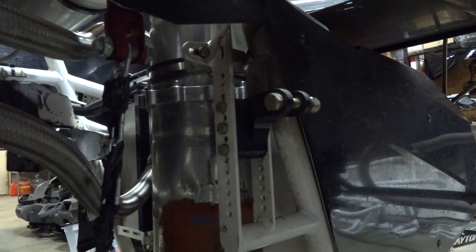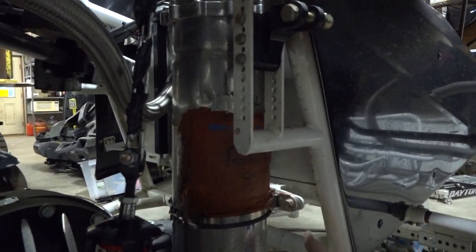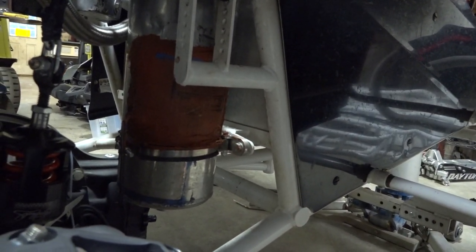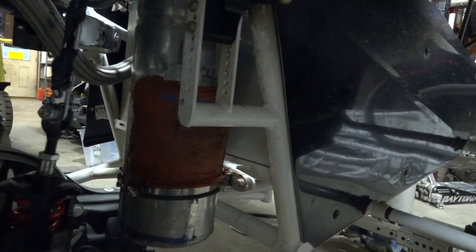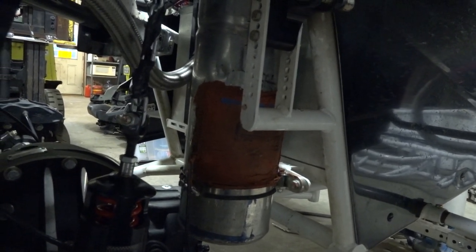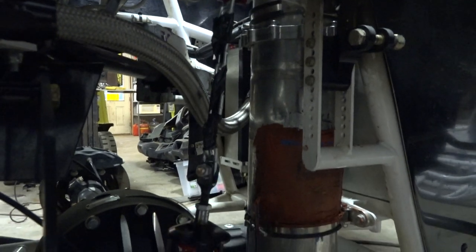Basically it just circulates as the car is running. If you were to change the oil in your big block car, there's actually a drain plug under here and a lot of the oil is going to come out back here. A lot of guys will take a drill with a belt on the end of it and cycle that pump, so the oil circulates through and then the residual comes out of this tank.